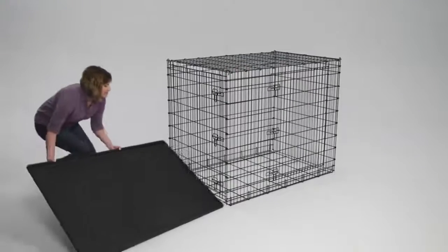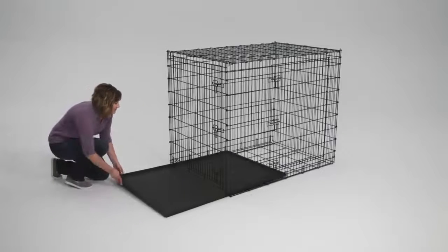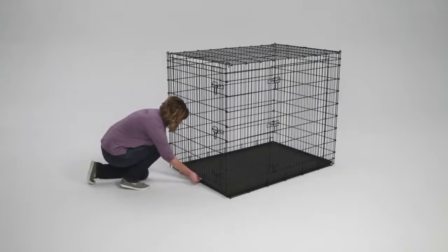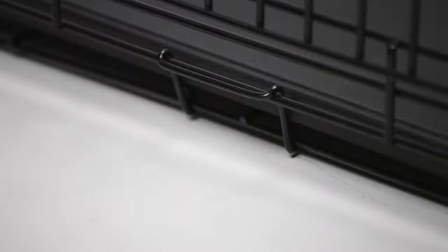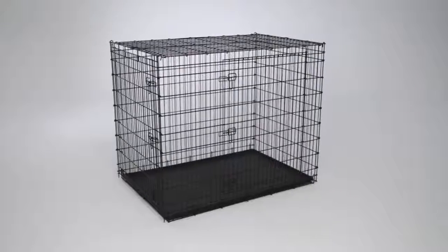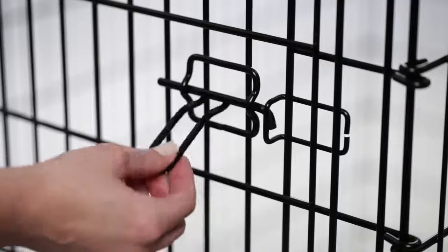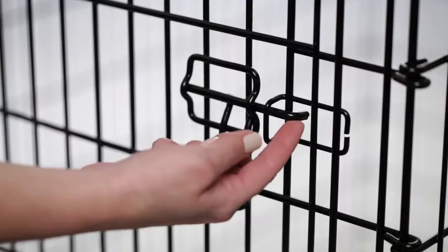Finally, insert the easy-to-clean plastic pan into the bottom of the crate through the space below the front door. Slide it all the way back and secure it in place with the pan stop. Your Solutions crate is now fully assembled and ready for use. When you secure the slide bolt latch, be sure the bolt slides all the way so that when the handle is in the down position, the reinforcing hook on the bolt is behind the vertical wire.